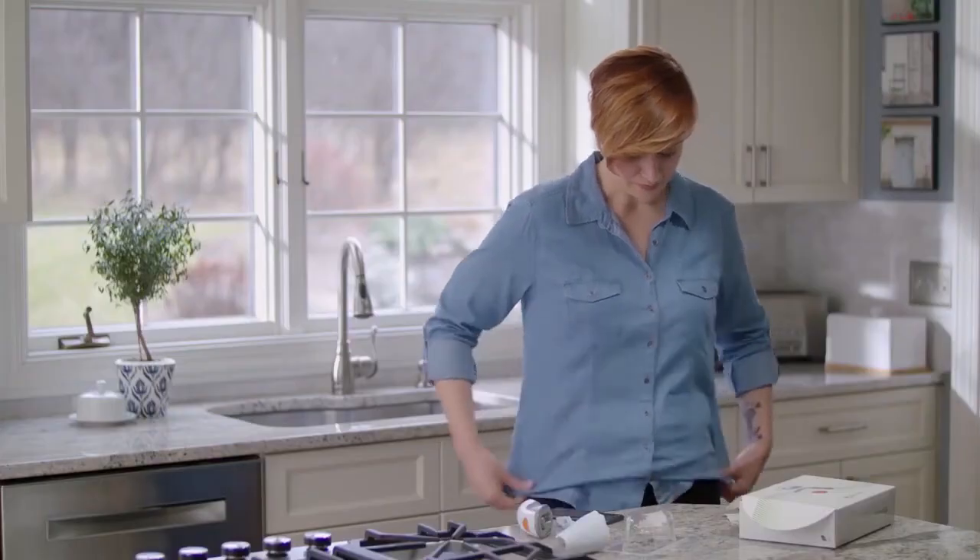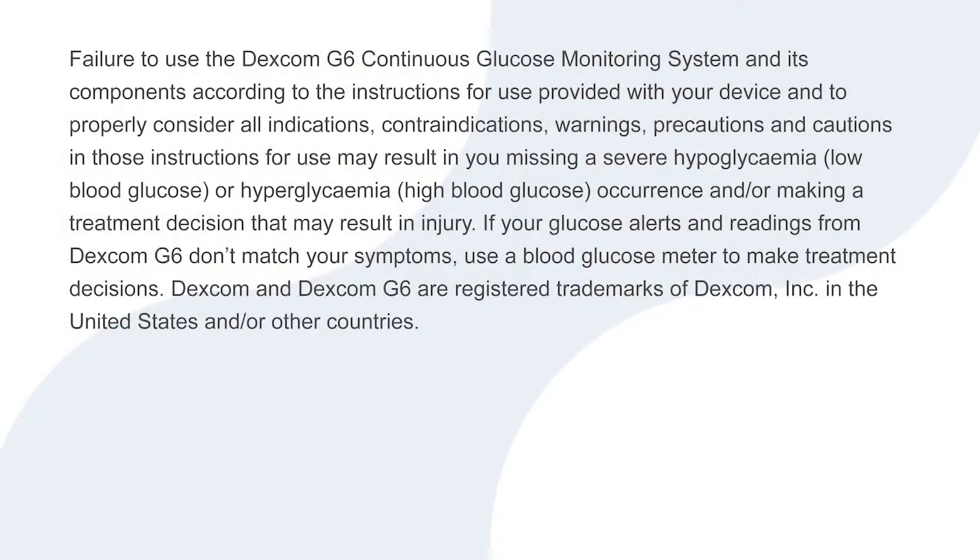Once your transmitter is attached, you can swim, bathe, and shower like normal. You have successfully inserted your sensor and attached your transmitter.